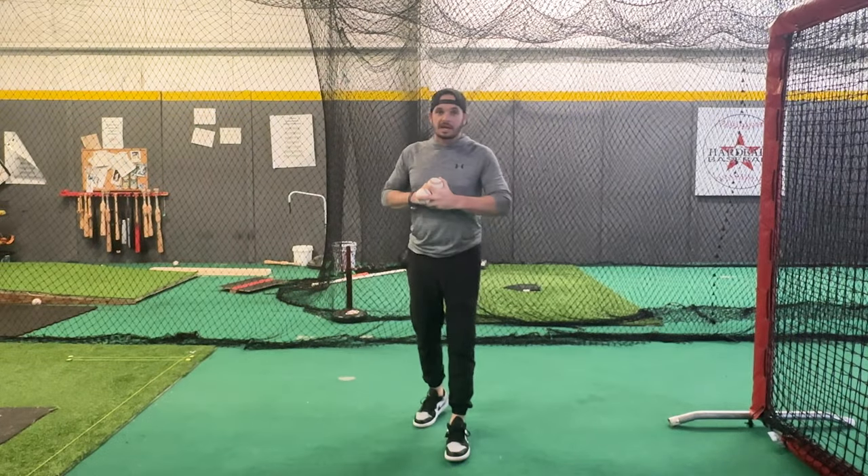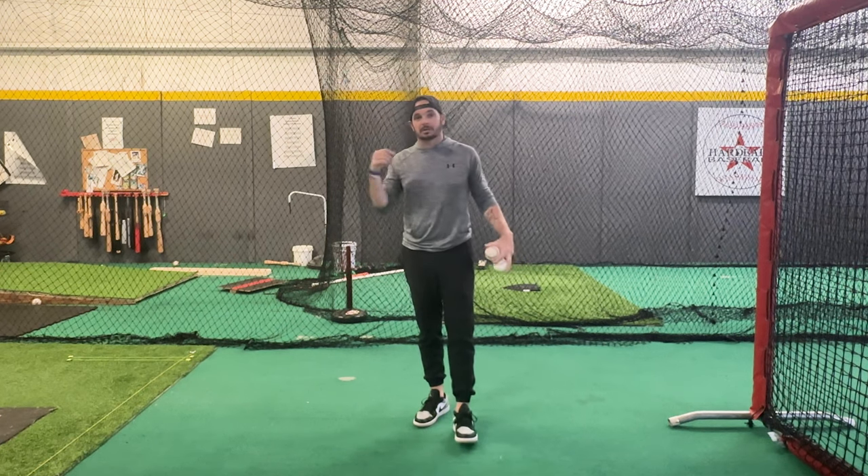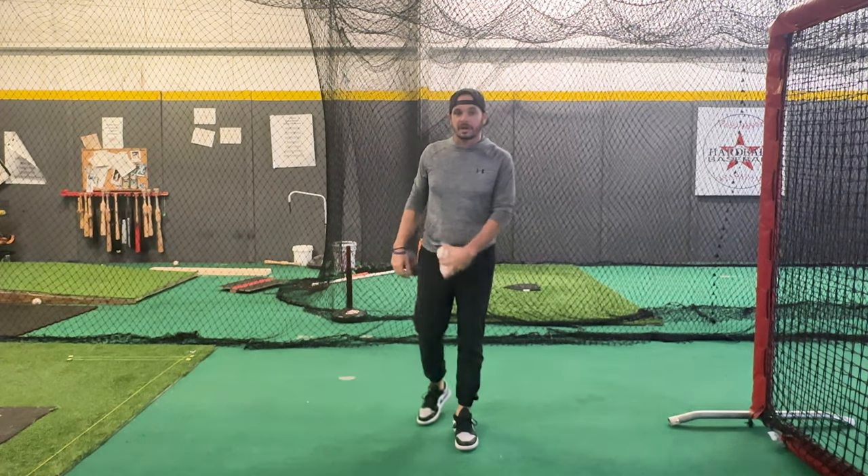What's going on everybody? Josh Cathcart back here at Hardball Academy in Pearland, Texas with Hitting Done Right.